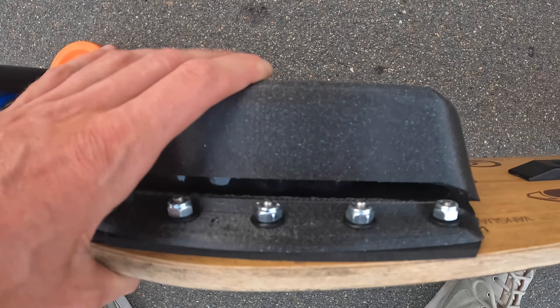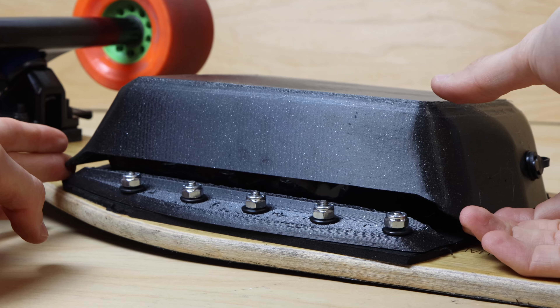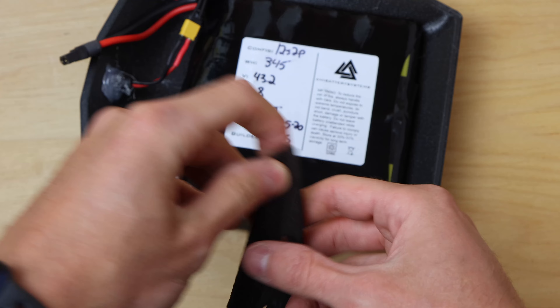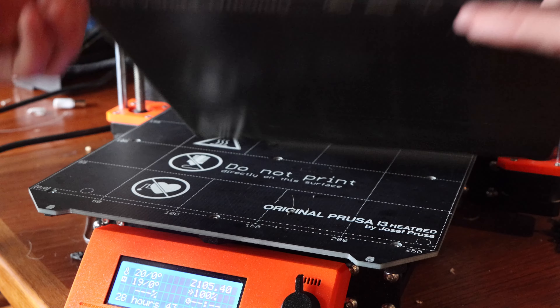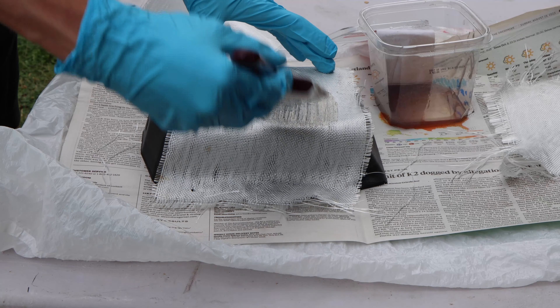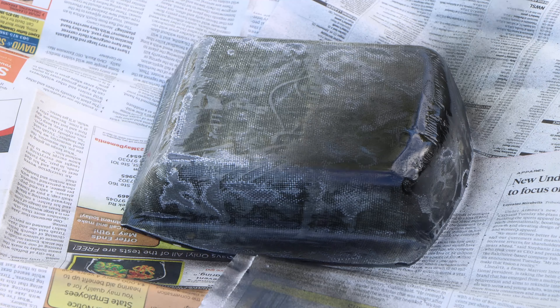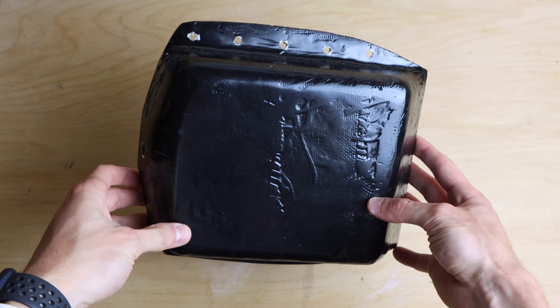I ended up having problems with the front enclosure as it cracked on my very first ride. It fractured along the fillet between the main body and the flange — this battery is a bit heavy for a 3D printed enclosure, which was a concern going in. I redesigned the enclosure to reduce stress at that corner and reprinted it. For extra security I added two layers of fiberglass cloth to the outside and finished it with black spray paint. Since this modification I haven't had any issues.